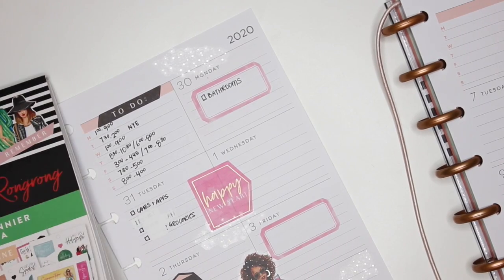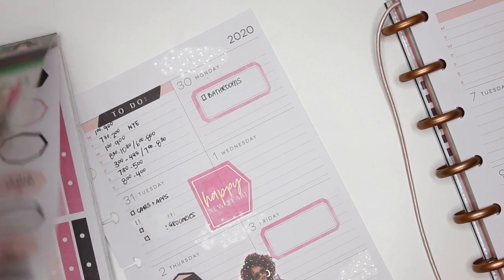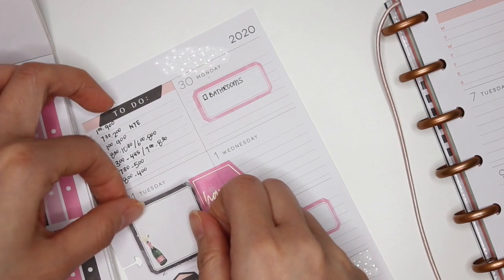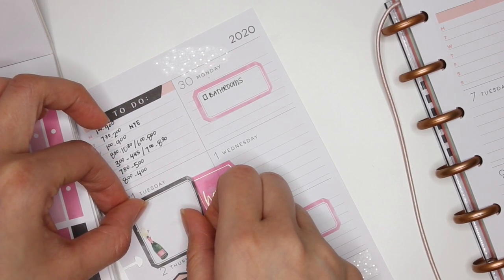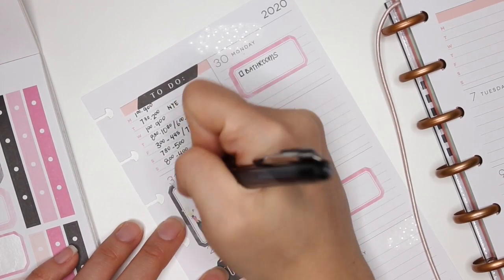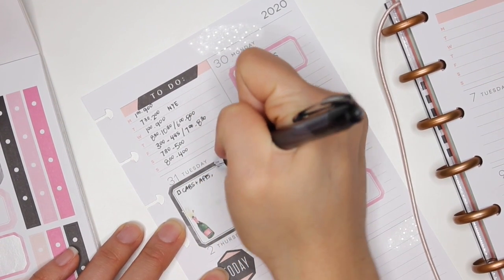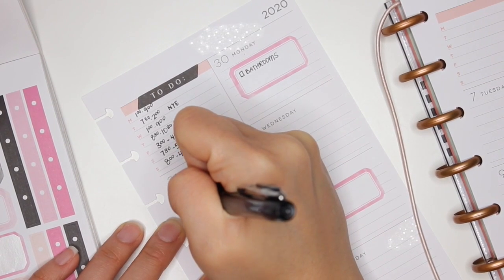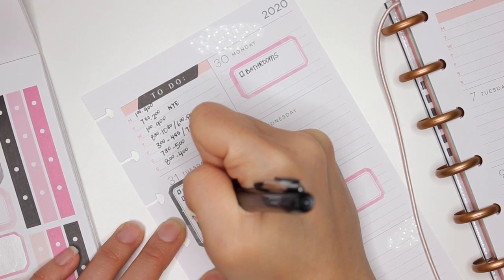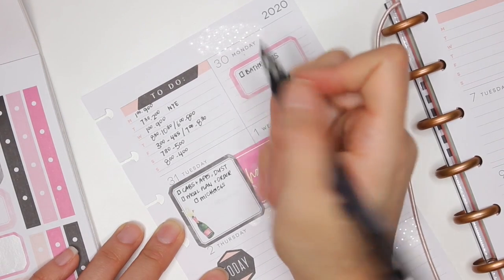Since I ran out of whiteout, I'm going into the sticker book to find something to cover that up. I find a sticker right next to the New Year's box and place it over the mistake so I can rewrite what I need. I'll try to get cabinets and appliances done, try to dust, and I will meal plan and order groceries — that one has to be done.